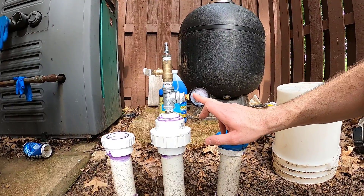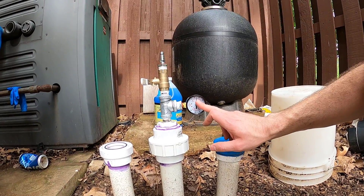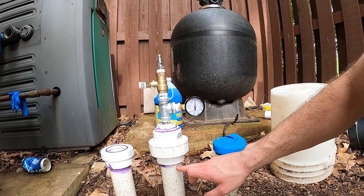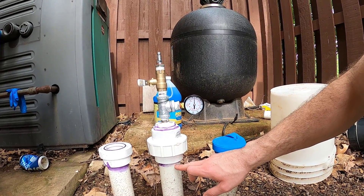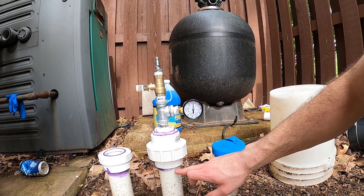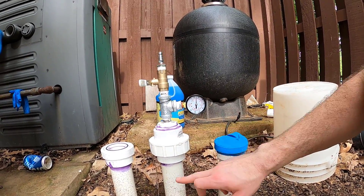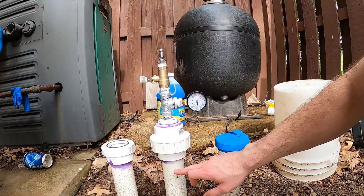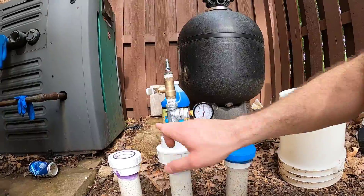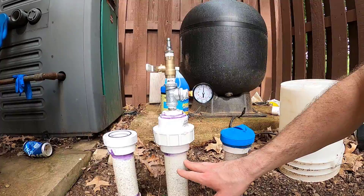Right now the system is charged to 30 psi and has been holding all day. I had an issue earlier where I couldn't get one line to hold pressure — it was leaking at the return in the pool. I finally got a good seal and it's been holding at 30 psi all day, so my confidence is growing that this line is in good shape. I'll move this manifold around to all three lines before I cover them up in the trench.